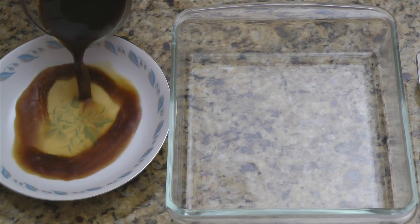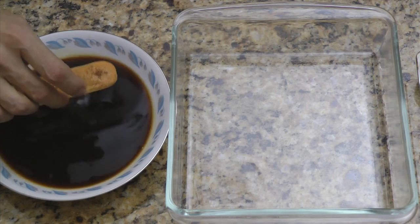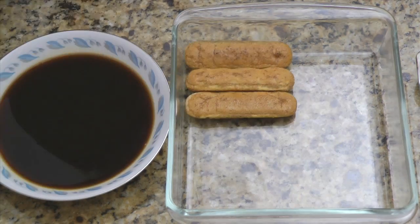Pour the cooled coffee mixture into your plate. Dip each ladyfinger into the coffee to coat all sides and place in the pan. Repeat until you've completed the first layer.